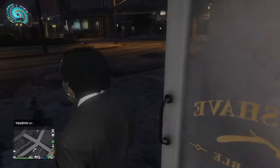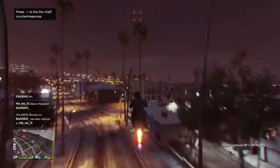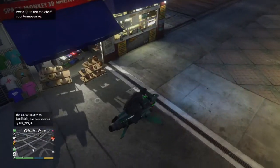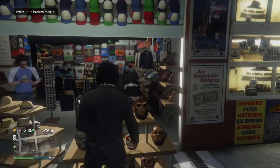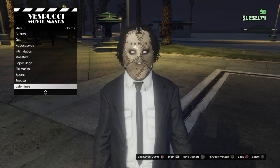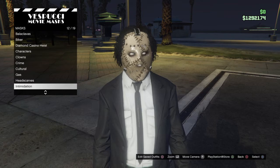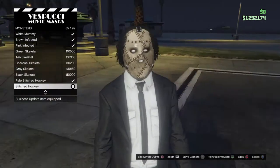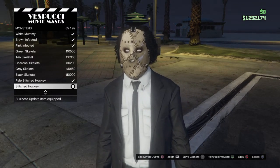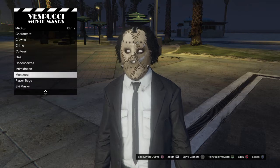Now you just want to make your way to the mask shop. And then you want to go to Monsters, and it's called the Stitched Hockey — the Stitched Hockey mask. And if you want, in the barbershop you can also get the white eyes, but you don't have to. You get the Stitched Hockey right here.